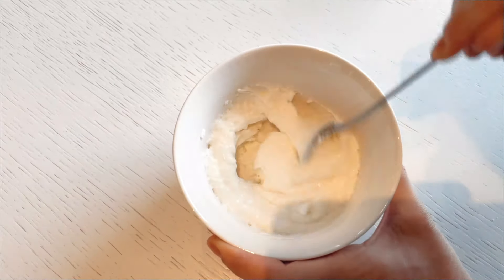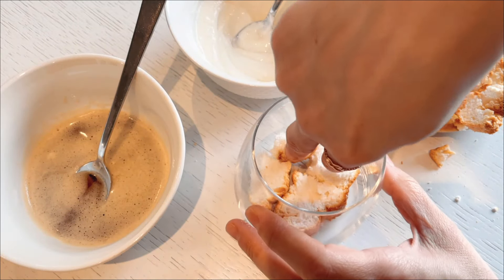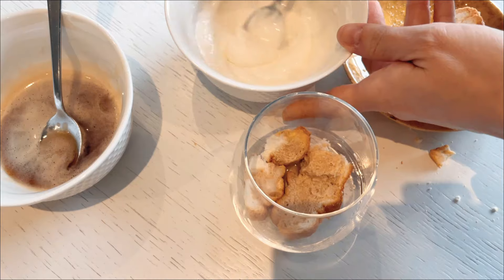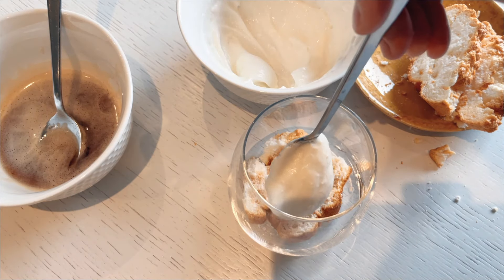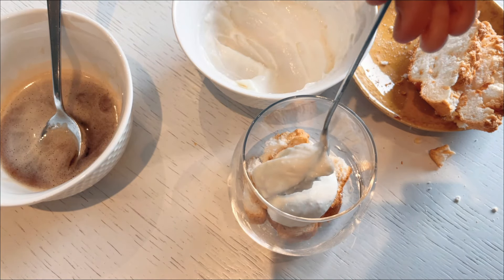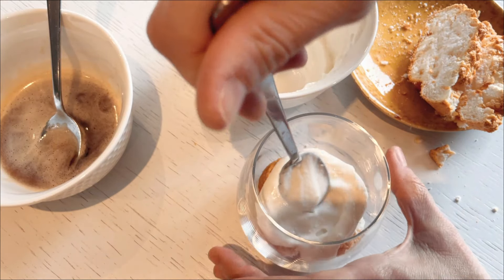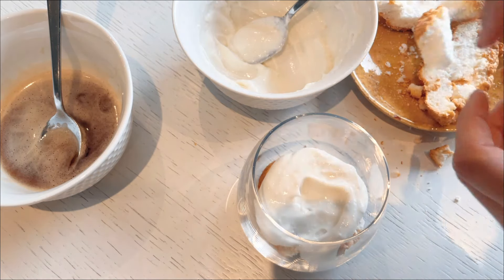Once these two components are ready, it's time for the exciting part: assembling the tiramisu. I begin by placing large, fluffy chunks of cake at the bottom of my cup. This cake will soak up the coffee mixture and become wonderfully moist and flavorful. I drizzle a teaspoon of the coffee mixture over the cake to ensure that every piece is imbued with delightful coffee and vanilla notes. Next, I layer on the creamy cottage cheese mixture, spreading it evenly over the soaked cake. This creamy layer contrasts beautifully with the coffee-soaked cake, creating a harmonious blend of taste and texture in every bite.